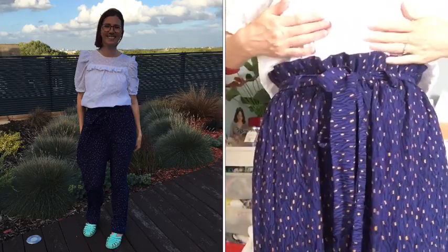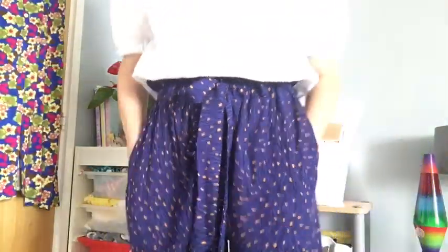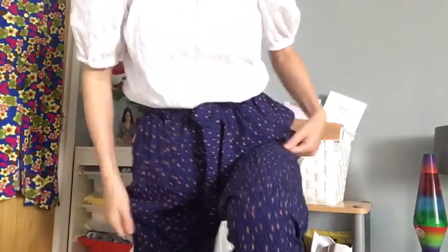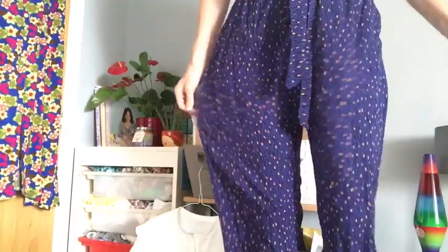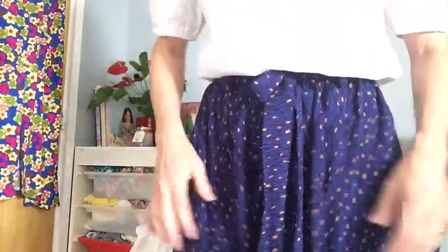And then these are the paper bag waist trousers — Megan Nielsen Opal trousers. You can see the lovely detail, they've got pockets, and the paper bag waist goes all the way around the back. They're quite wide-legged. I used a viscose that I got from Material Girl Laura. I'll put images in and videos of me wearing them so you can see the full outfit together.